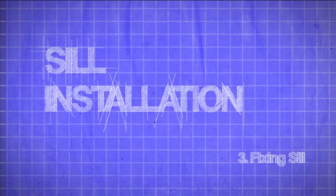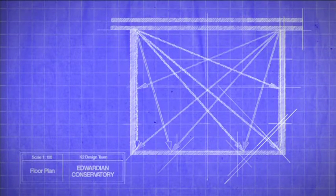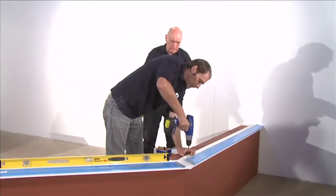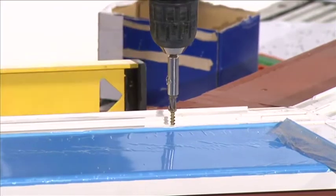Fixing sill. See your installation guide to view the key measurement checks. Once you're happy that this is accurate, drill through the sill and into the base to a depth of at least 100 millimeters. Permanently fix through the sill using the fixing bolts. These should be positioned 100 millimeters from each end of the sill and equally spaced.